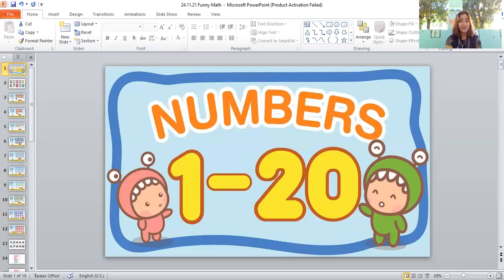There are fifteen clocks — good job! Next, let us count the chairs.